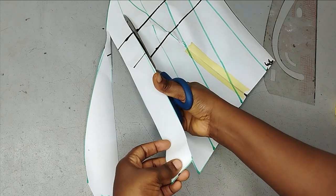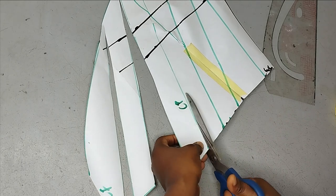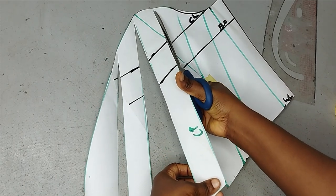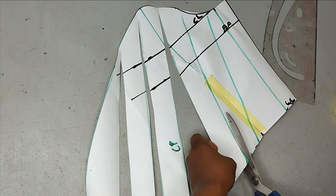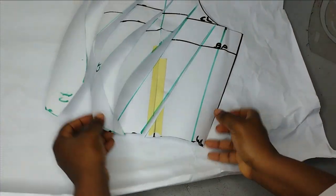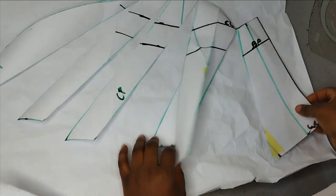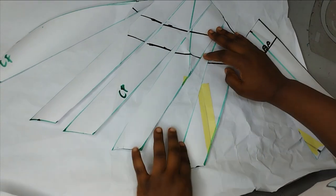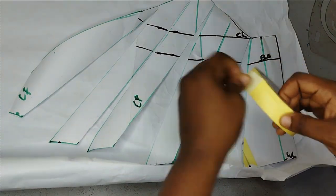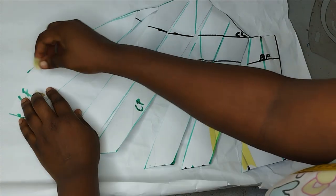Then I'm going to open it up as much as I want. To open it, you need a fresh pattern paper and place the existing pattern on top of it underneath. I have my pattern paper underneath now, so I'm going to be opening it up by about two or two and a half inches, depending on what you want.